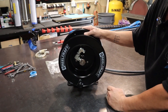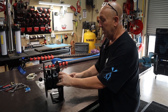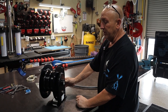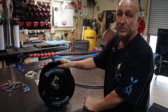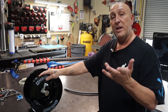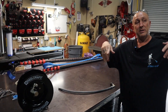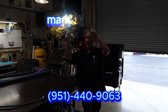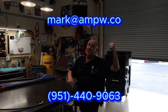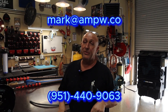If you have questions you can always call me. These hose reels — if you decide you want to get one — you're talking about a phenomenal hose reel. They are very nice and they also come with a super swivel. So that's how you make a right-hand or left-hand hose reel and hook your hose up before you spool it on. Give me a call at 951-440-9063 or shoot me an email at mark@ampw.com. Everybody have a great day and hope you enjoyed the how-to video. Peace!